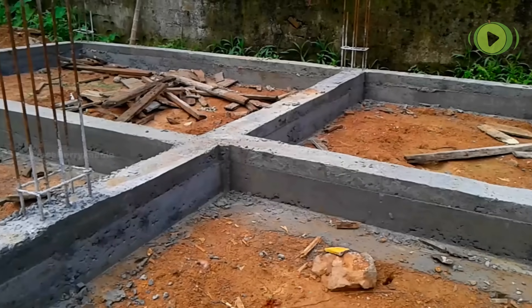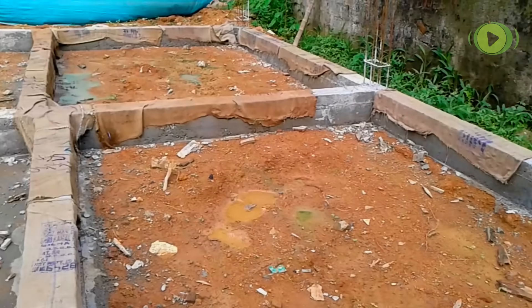In the previous video we have seen the construction up to the plinth beam level. In this video we are going to watch the superstructure above the plinth beam.